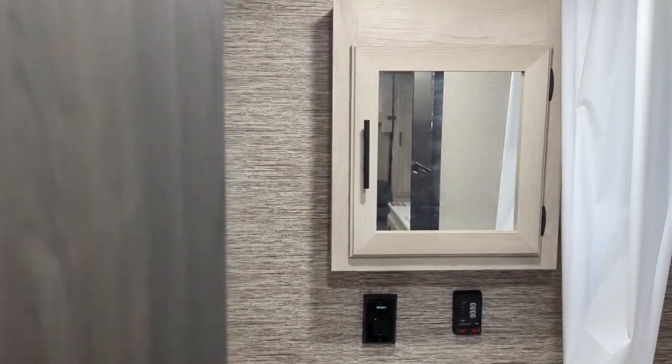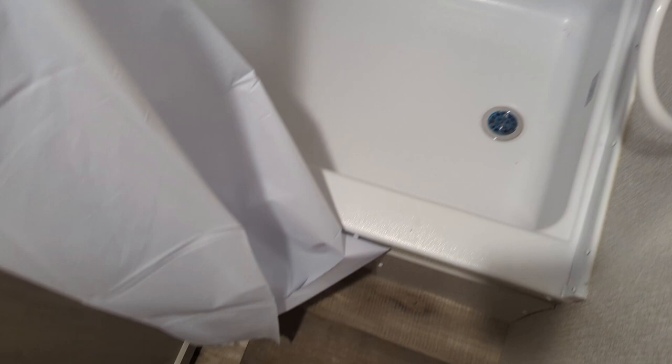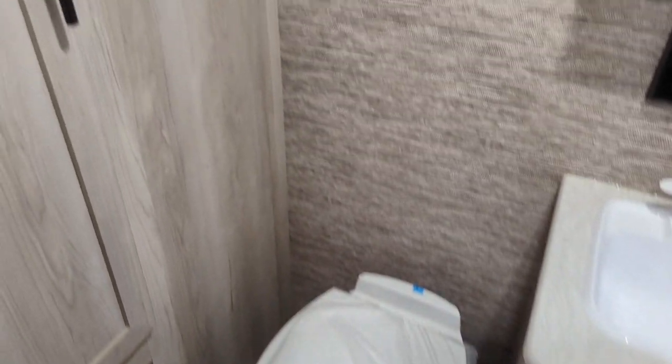We're going to hit the bathroom next. You've got an actual medicine cabinet with storage in it — always a bonus. You've got a skylight on your shower, as well as a little bit of a tub if you need it. Foot flush toilet, and a decent sized little wardrobe right here. You've got a hanger bar up here, and it does go actually a fair bit that way. Really nice storage in the bathroom.